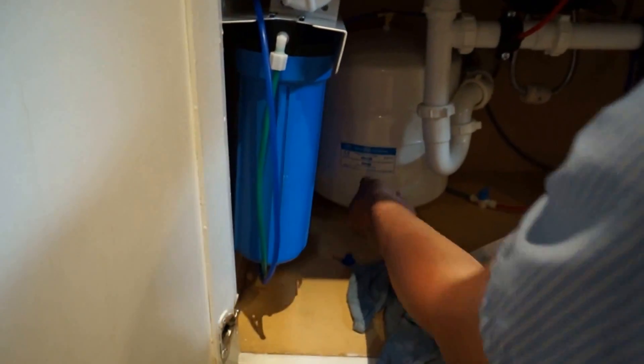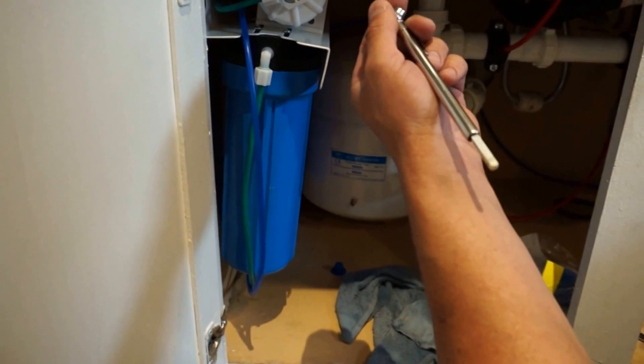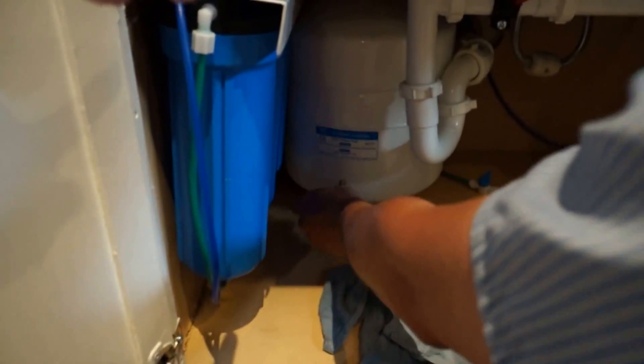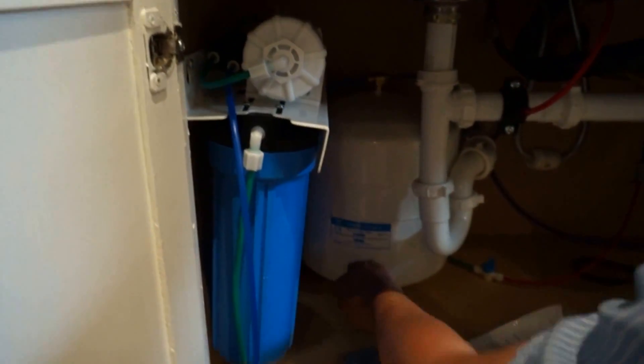So I added some air to it. Right now we're right at almost eight pounds — between seven and eight. And how about this one? That's between three to five years — that's the membrane.